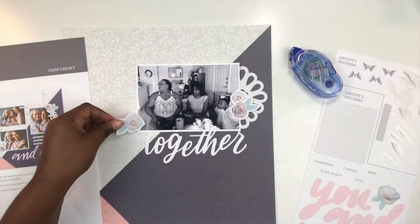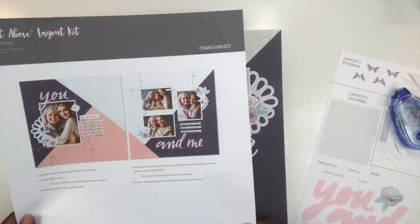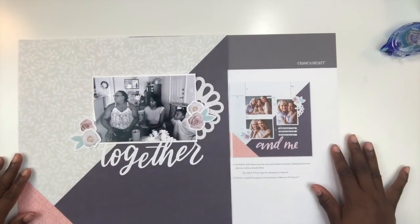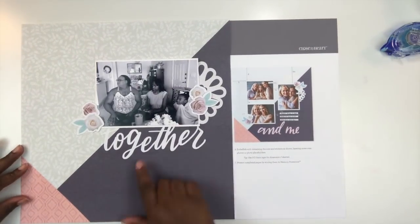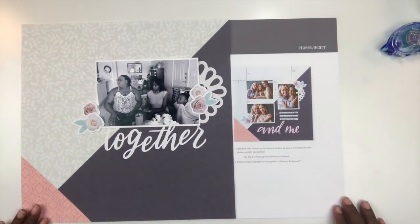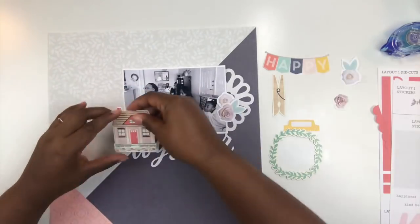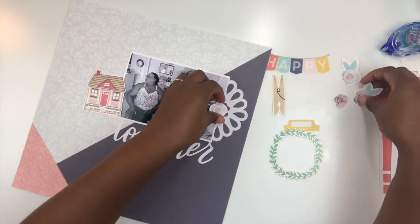The whole point is to keep it simple so that you're documenting your story and making beautiful pages. Now I'm creating clusters using stickers and die cuts — the floral elements out of the die cut and sticker set. Looking at the example layout, the only real differences are that I used 'together' versus the pink font, and I only have one photo.